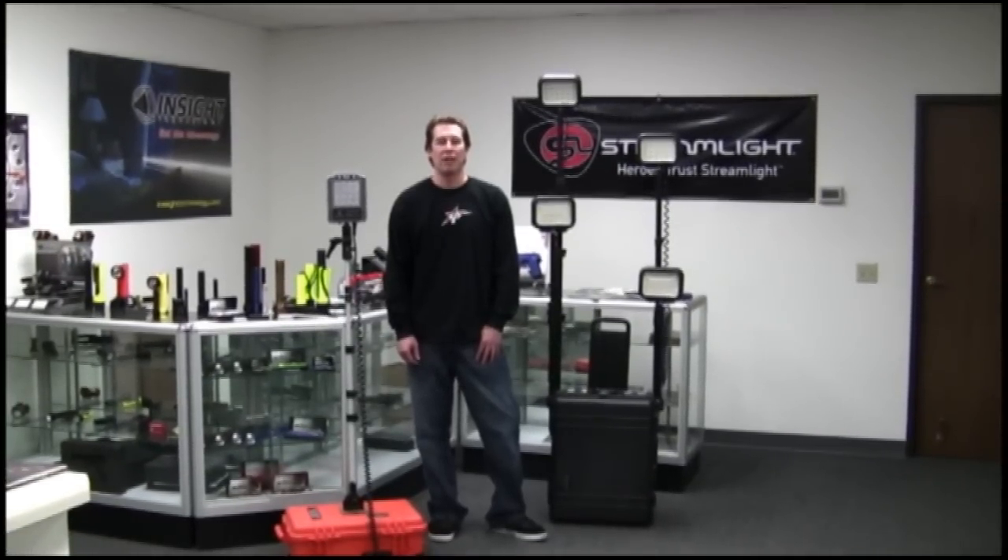Hi, I'm Rob Rich with ActionLights.com and I am here today to show you the new Pelican 9470 RAWLS Remote Area Lighting System.